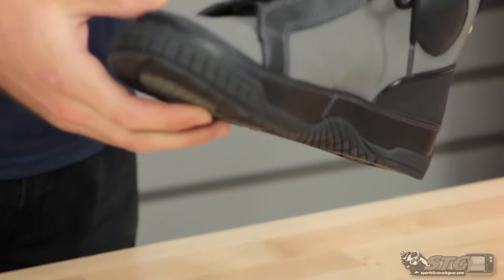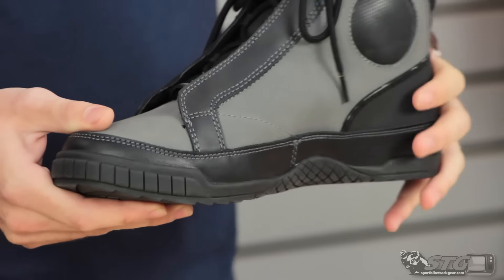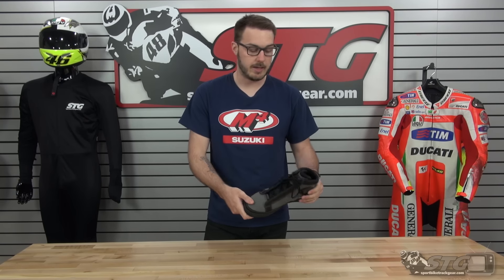Today we have the Taser. The Taser is going to retail at $174.95 and it's available in a black-red, a black, and then the black-gray that you see here. It's a really nice protective riding shoe but the key features for this one are going to be its waterproof capability and its styling.